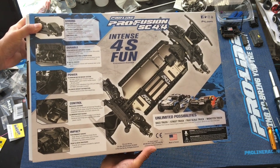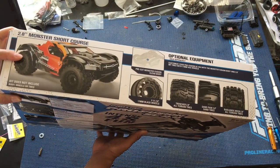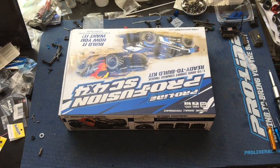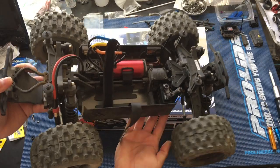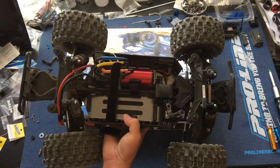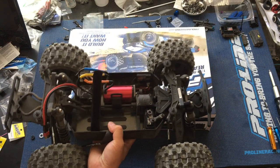A couple of features here — we'll go through this as we unbox it. You guys can check out all of our videos. We'll include a link in the video description to all of our videos on this truck. This is the ProSC's little brother, the Pro MT 4x4, so you can check out all of our videos on the entire series.